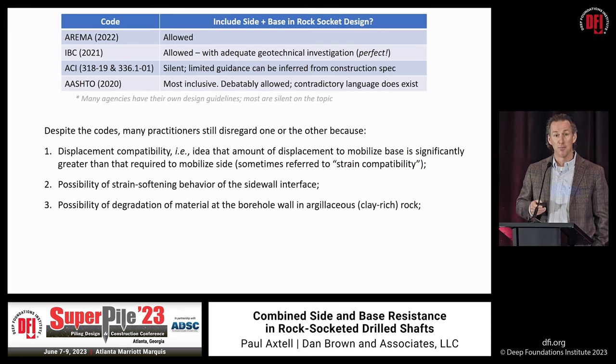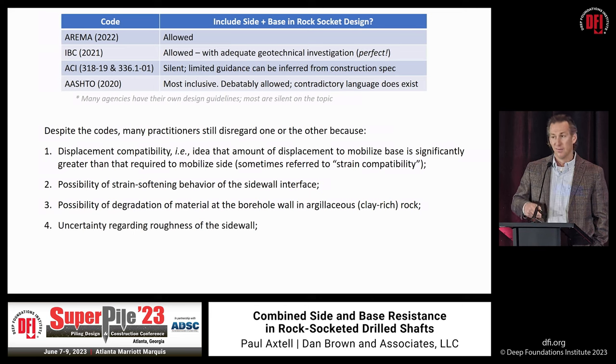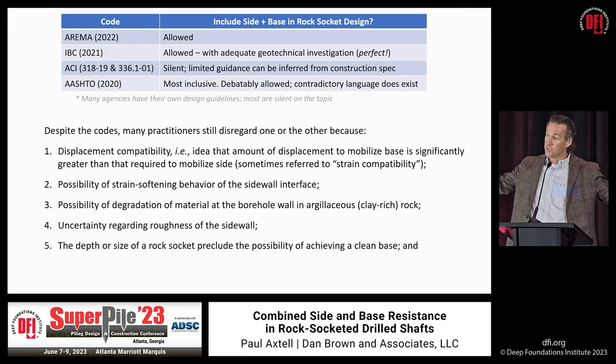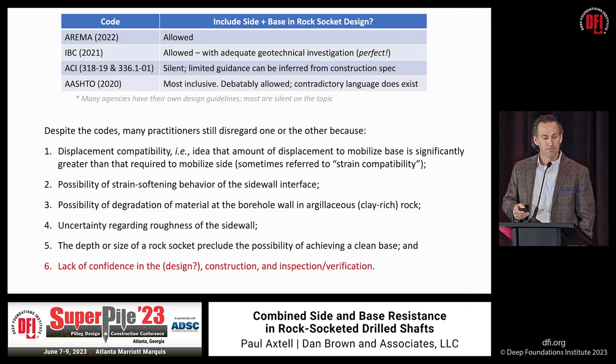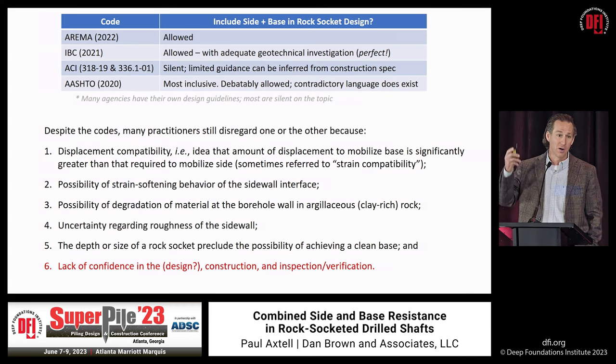Concerns about material degradation can be addressed with proper construction techniques and advances in drilling fluid. Uncertainty about the sidewall? We have tools to make sidewalls as rough as we want them. The notion that equipment size has outpaced our ability to inspect is no longer the case with modern tools. Ultimately, I think it really comes down to a lack of confidence in the design — and that stems from not truly knowing what's in the subsurface, or letting others dictate how we characterize the ground. We can do better; we need to do better.